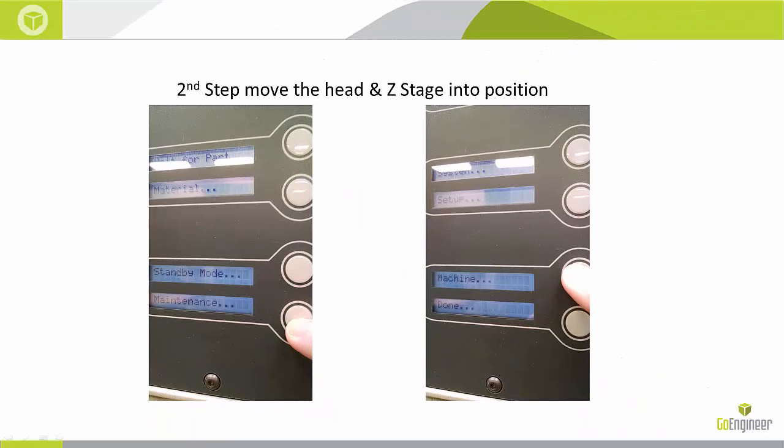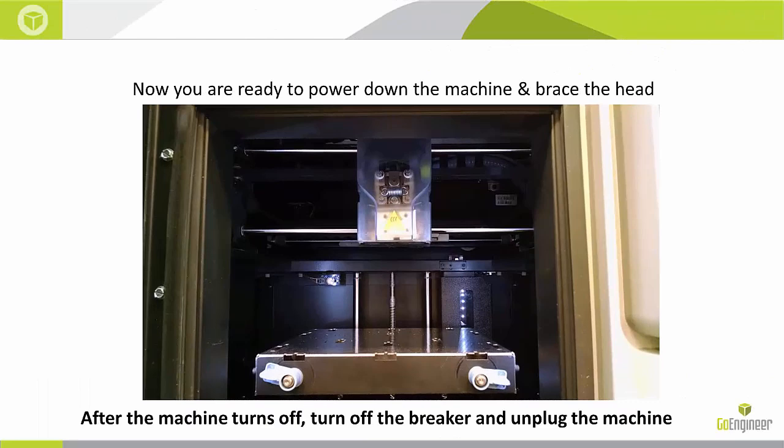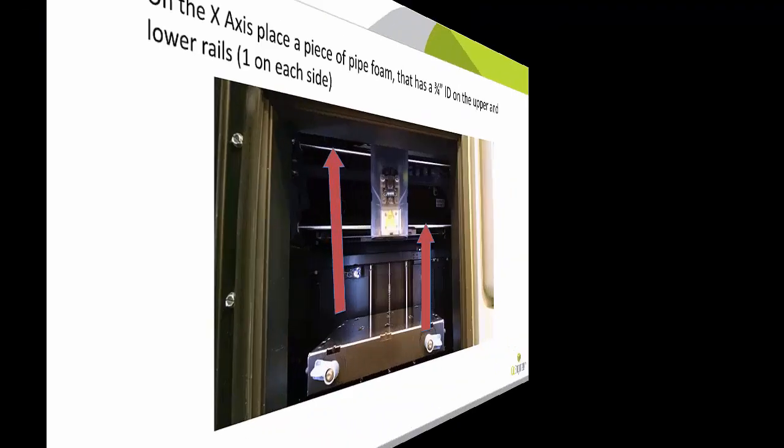The next step is to move the Z stage and the head into position. You can do this by going to Maintenance and Machine, and this will move it to where it needs to be, and then you can power it down. After you turn off the machine and it completely shuts off, turn off the breaker and unplug the machine.